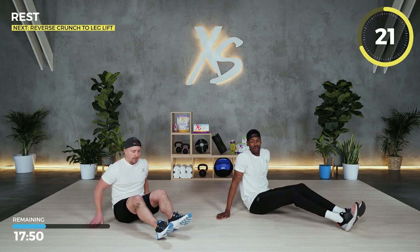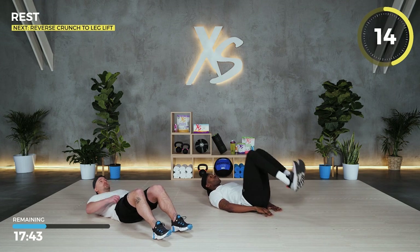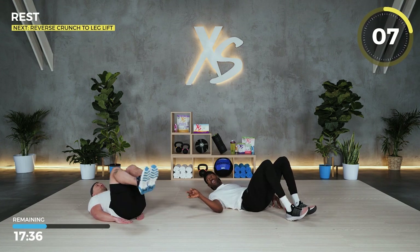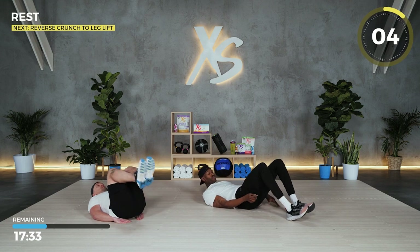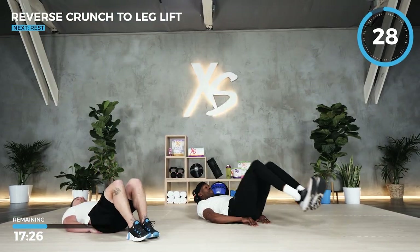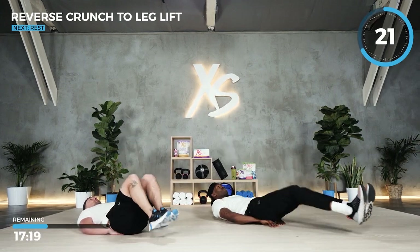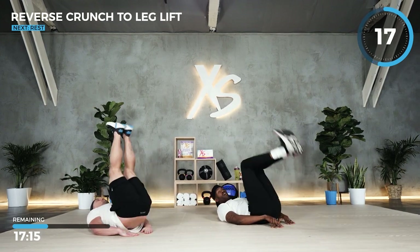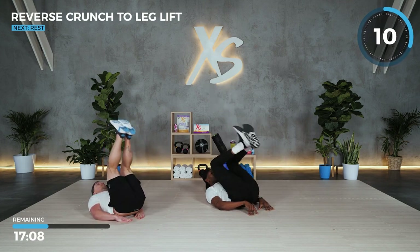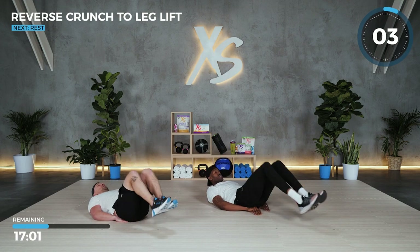Next we'll do a modified leg lift — a reverse crunch. If you have any back problems or pain, you can sit on your hands. Otherwise you're going to raise your heels up, then back out. Ben will do a modified version: knees in, up, and back down. For the advanced version, put your hands on your head — heels, butt, everything coming off the ground. We're hitting those lower abs — the hardest ones to work.